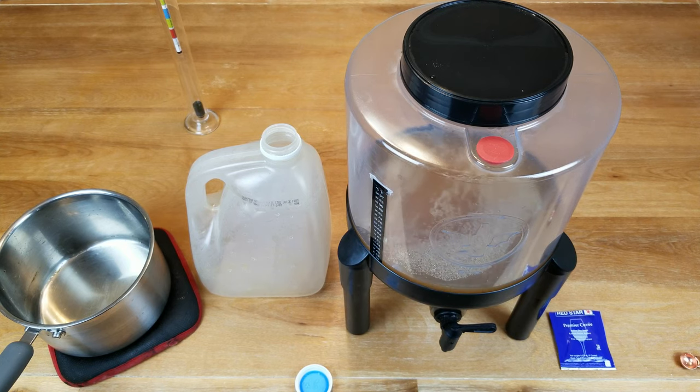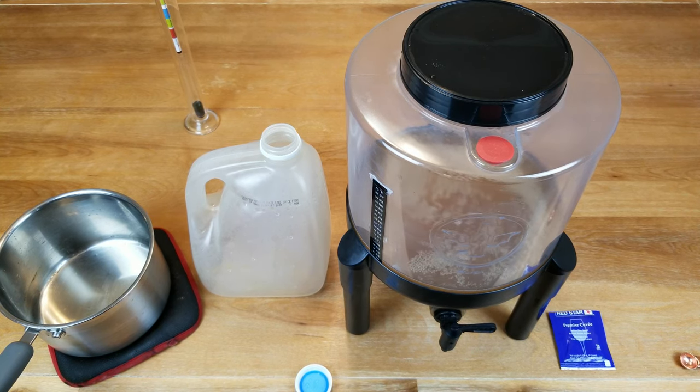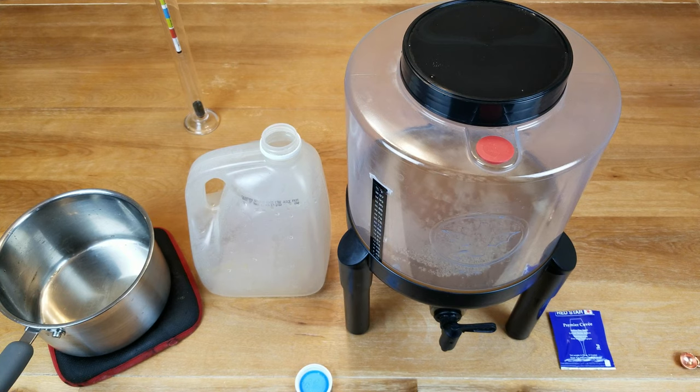We can actually start drinking this in about two weeks, but I'm going to go ahead and rack it after the first week into a secondary fermentation container — jug, jar, carboy, demijohn, take your pick. I'm going to let it settle down and clear just a little bit. But basically, you don't have to wait months and months for this to get ready for drinking. You can drink it after a couple of weeks and it'll be just fine. Remember, we're going for hard cider, not wine, so the alcohol level won't be as great — but it's good enough.